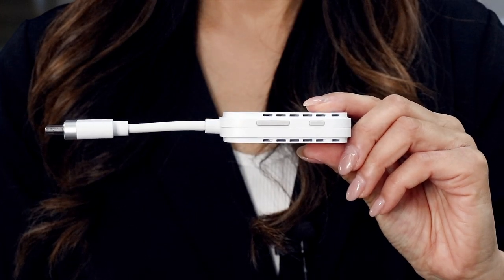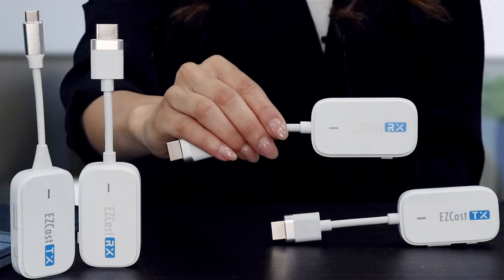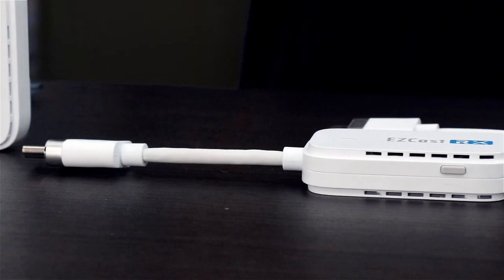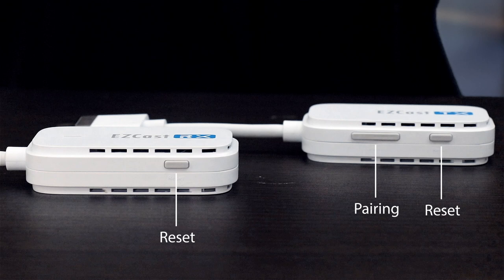Now let's take a look at the side buttons. The transmitter provides two main buttons — the pairing button and the reset button — whereas the receiver has a reset button on it. Clicking the pairing button allows you to freely start and stop the screen mirroring process. The reset button is used to restore factory settings when an abnormal situation occurs.